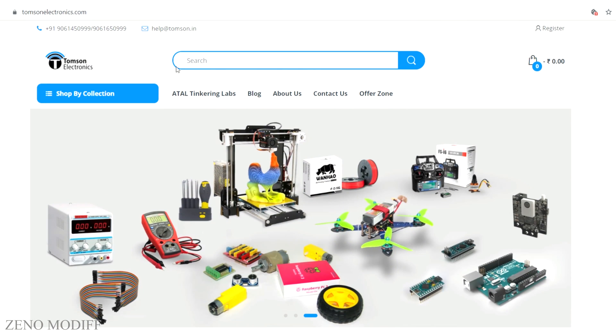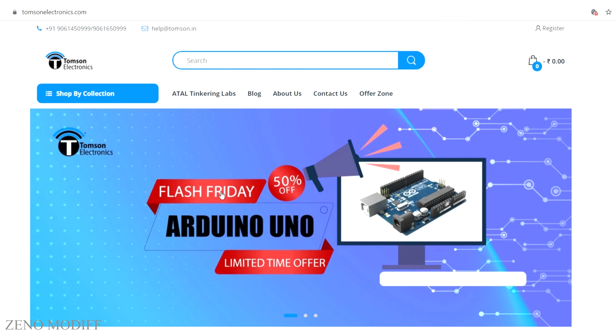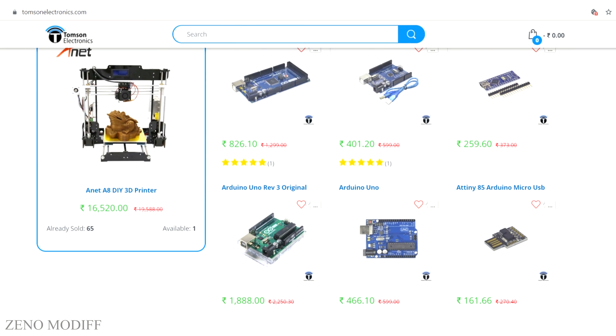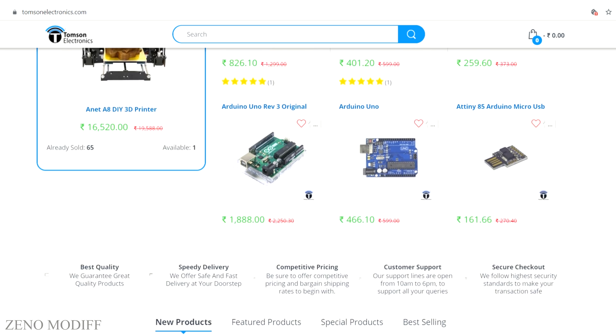This video is sponsored by Thomson Electronics. They are the best dealers and commercial suppliers of electronic components in India, with high quality products at a reasonable price. Check them out — link is in the video description.